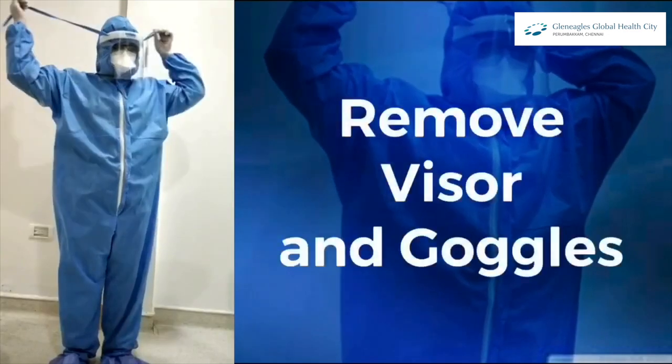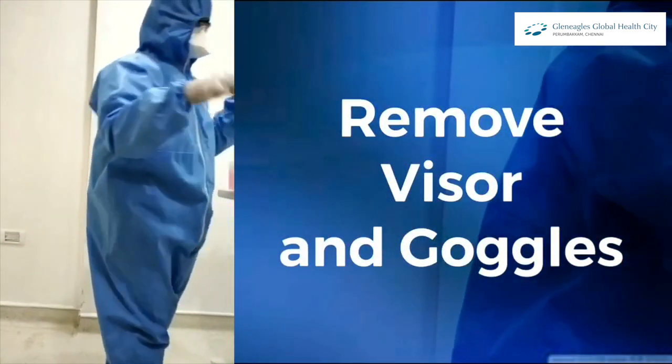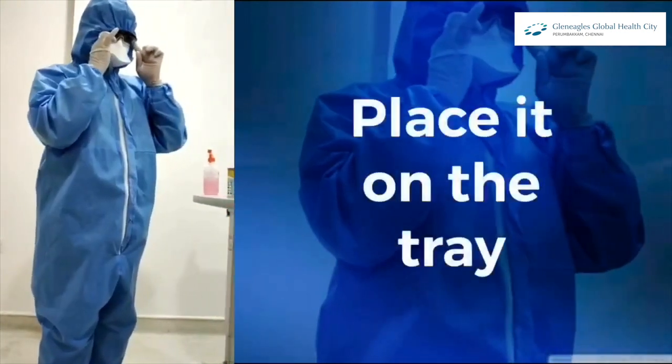Then remove your visor and goggles and place them on the tray.